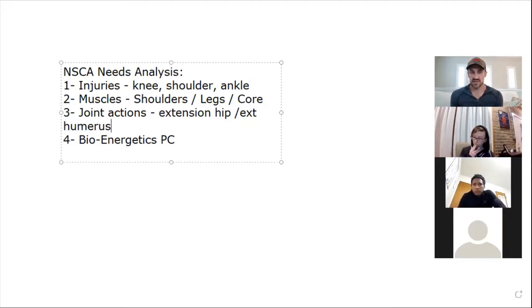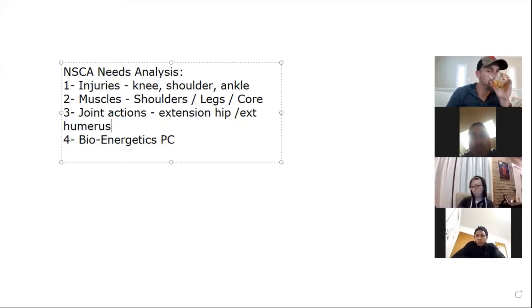Now that I've gathered this data, when I design a program I take these things into consideration. I also need to look at where they are — in season, off season, out of season — because there are different phases of a periodized program for the year. As a strength coach, my favorite time of year is in season. I literally bring them Gatorade. One or two workouts a week, nothing crazy. The majority of my work is in the off season and preseason — that's the value of a strength coach.